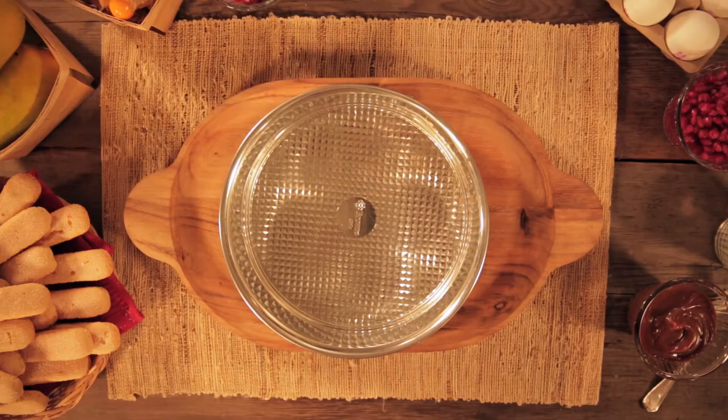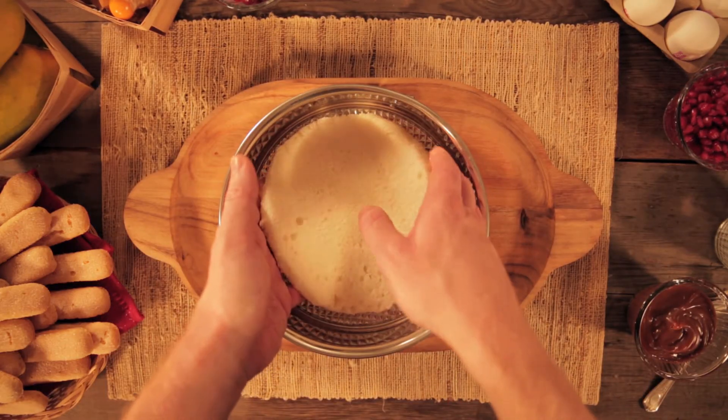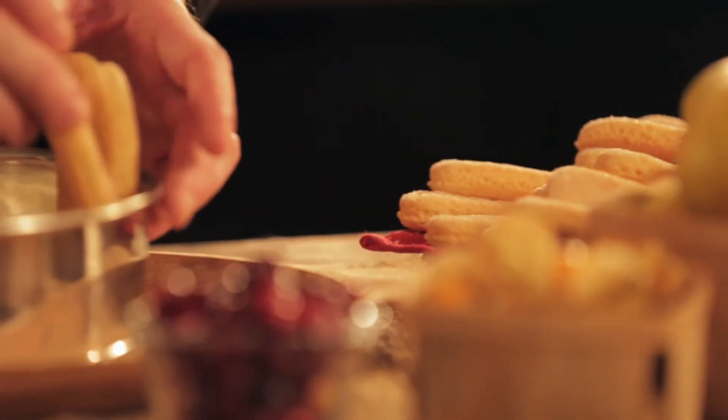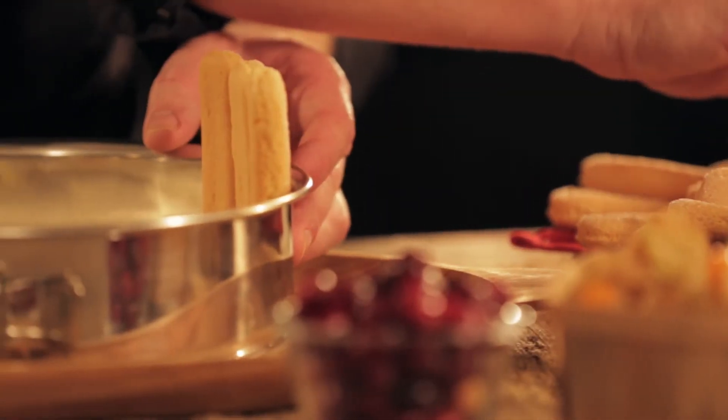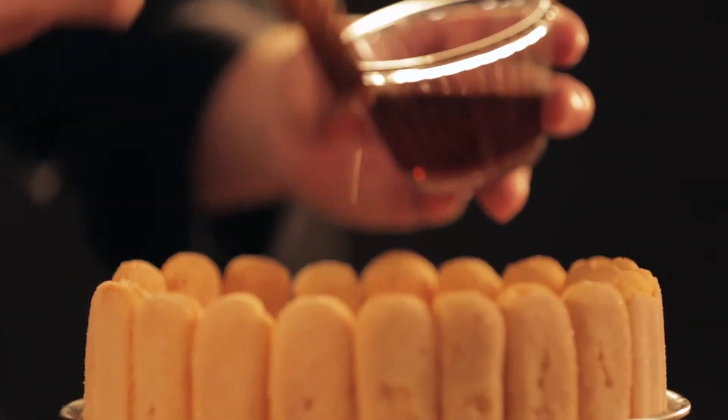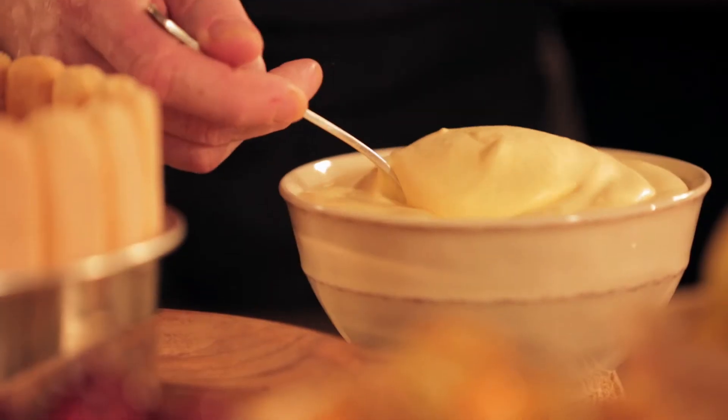Next, place one disc in the bottom of the pan. To assemble the charlotte, arrange the ladyfingers vertically around the inside of an 8-inch springform pan. Brush it with half the rum syrup and half the mango mousse.